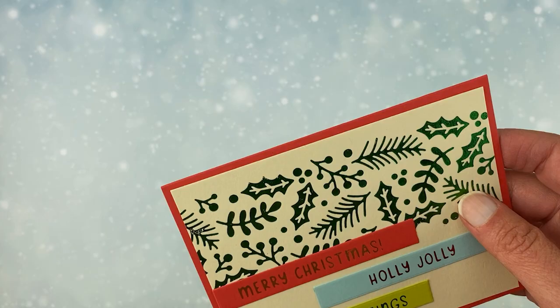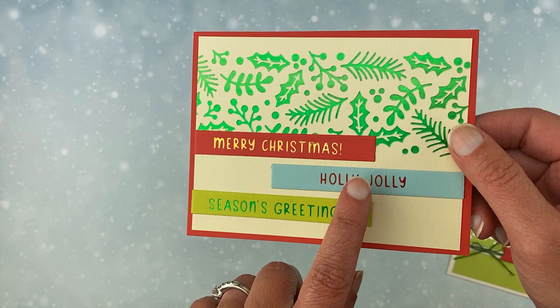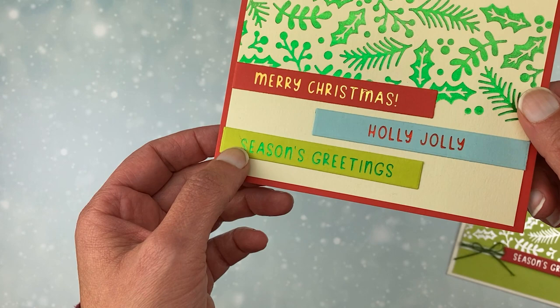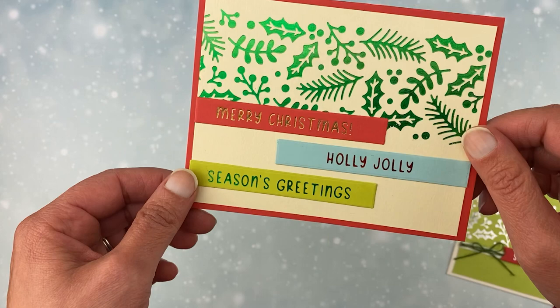Next, I have a similar card, but this time I used green — some nice green sparkle on ivory colored cardstock. And then I chose three sentiments to show you how you could mix and match them together: Merry Christmas in gold foil on a red, Holly Jolly with red foil on a light blue, and Season's Greetings with bright green foil on a lime green banner. So you can see how fun that all goes together. Very pretty.